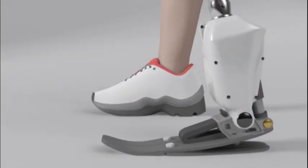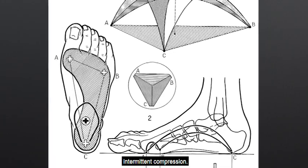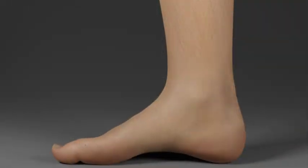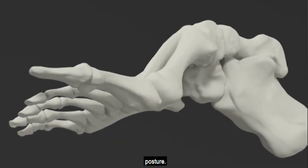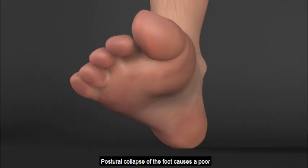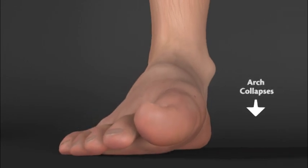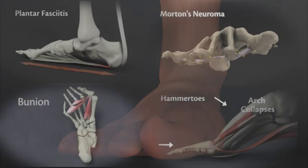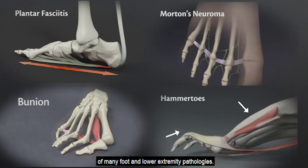The foot is a machine. It has a tented structure that experiences intermittent compression. The flexibility of this structure increases as the foot collapses its posture. Postural collapse of the foot causes a poor foundation for human movement and propulsion. This postural collapse is the root cause of many foot and lower extremity pathologies.